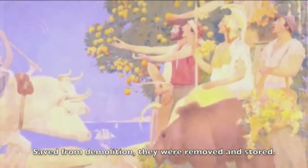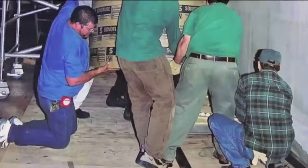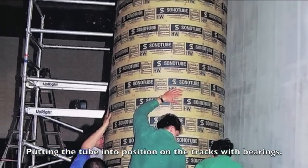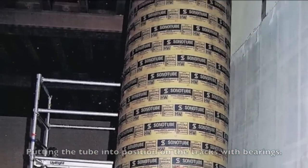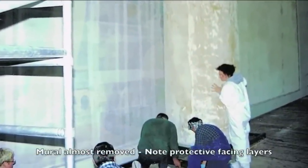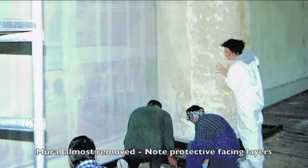You can see the size of the drums and the tracks — here you can see us putting this large drum on a track with some bearings. You will also notice that all of these murals you are looking at here have facings on them. All of these things are important for the preservation of the paint and the mural.